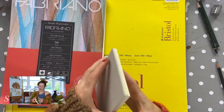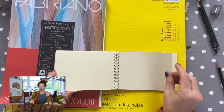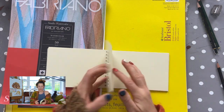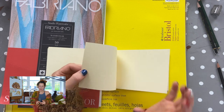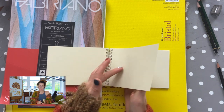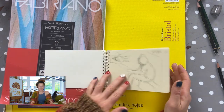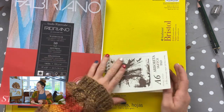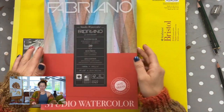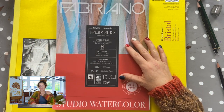This is also a sketchbook pad but 160 grams — you can see straight away there's more weight and more durability to it.